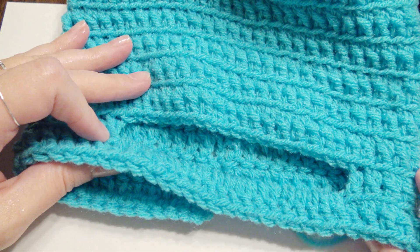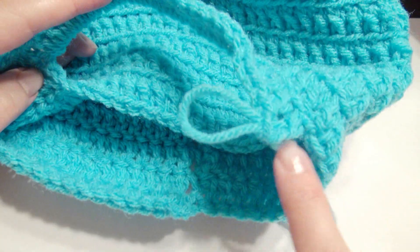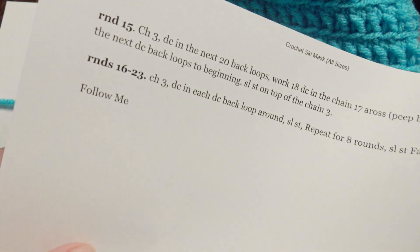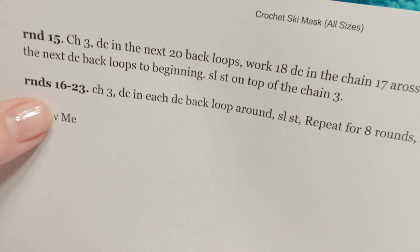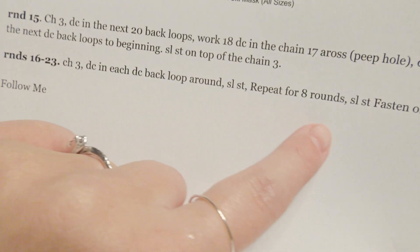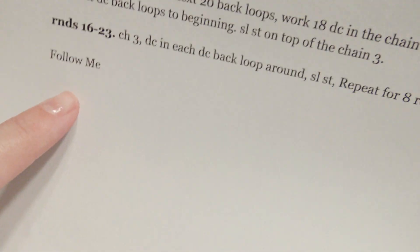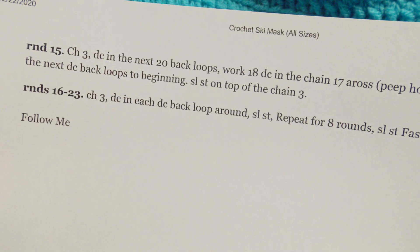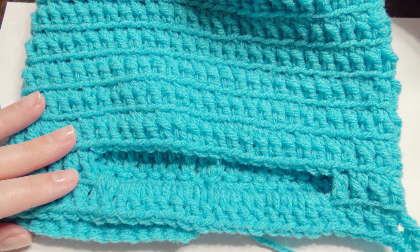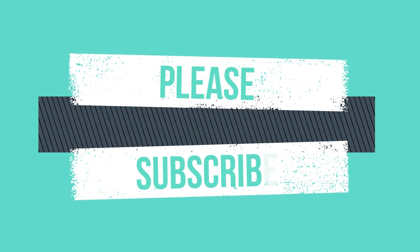This is your peephole for your eyes. You're going to finish for another eight rounds or as long as you'd like — rounds 16 through 23 is eight more rounds — and then your hat is complete. The pattern is down below. Fasten off and weave in your ends. Thank you for watching and please subscribe. I'll see you next time. Bye.